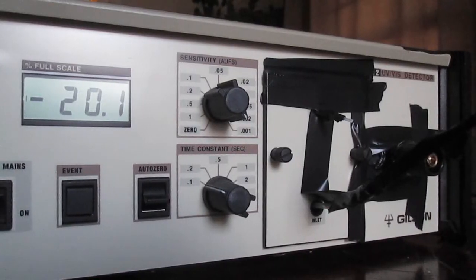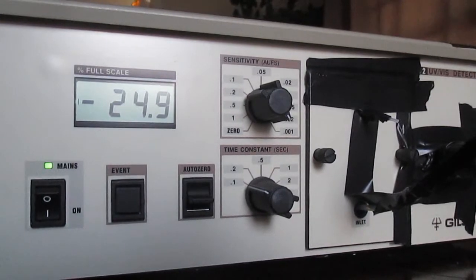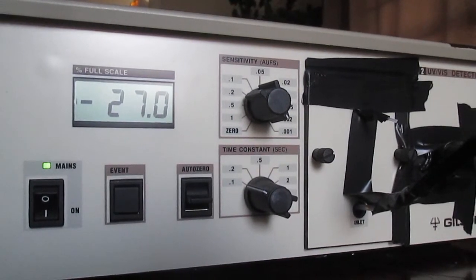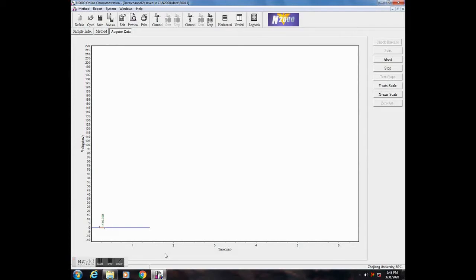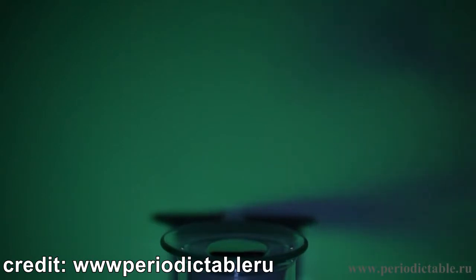This is an older UV absorbance spectrophotometer that operates on two wavelengths: 254 and 214 nanometers, and that thing is quite sensitive — you can look at it funny and you'll get a signal. Mercury vapors can be detected at the 253.7 nanometer wavelength at which it absorbs light.